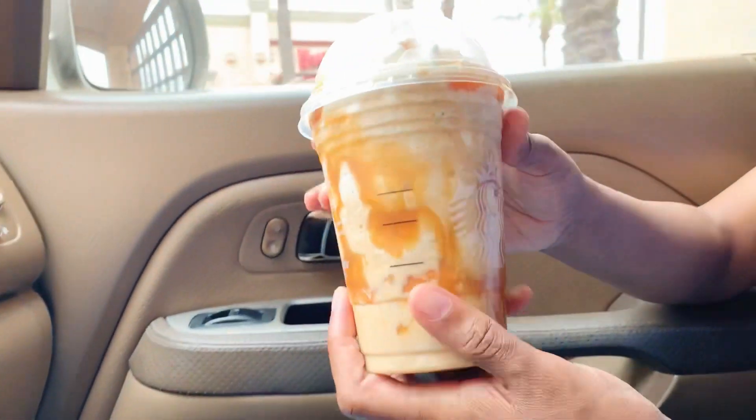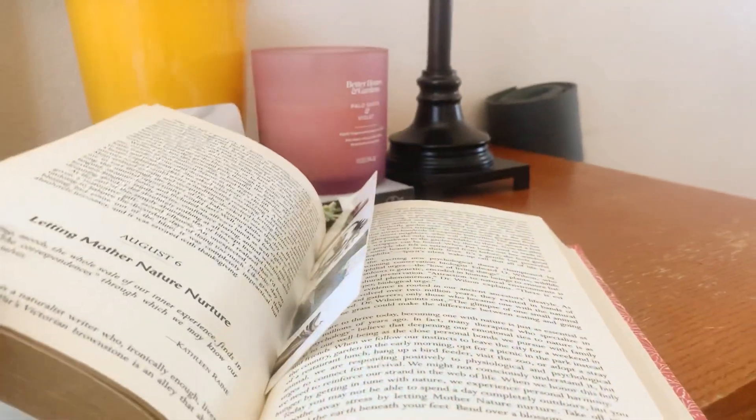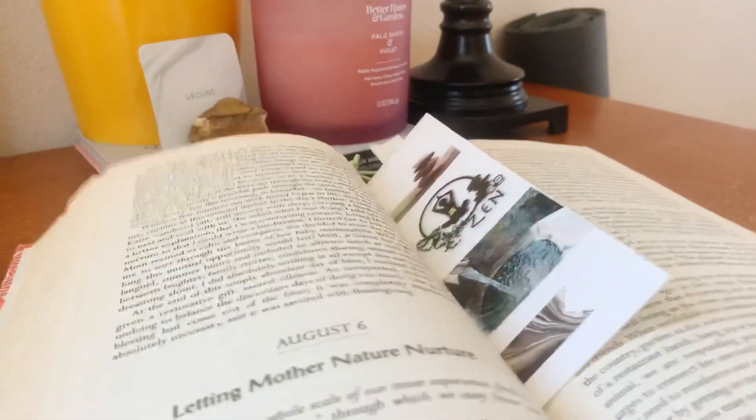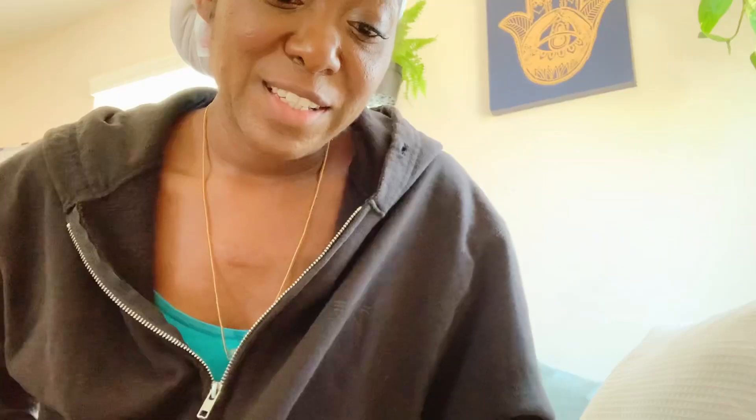It's a great time to start our reading because we haven't done that yet, so we'll go ahead and jump right in for today, August the 5th. It says 'The Gift of Sacred Idleness.' Work is not always required. There is such a thing as sacred idleness, the cultivation of which is now fearfully neglected. - George McDonald.